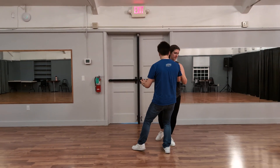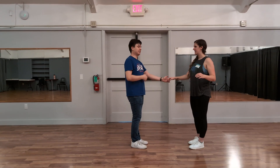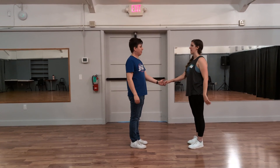Leads: take the step with your whole body on that five, so your entire body is on your right foot before coming back around on the six, seven, and eight. Followers: make sure you feel that connection in your back so that you can do that five moment as well.